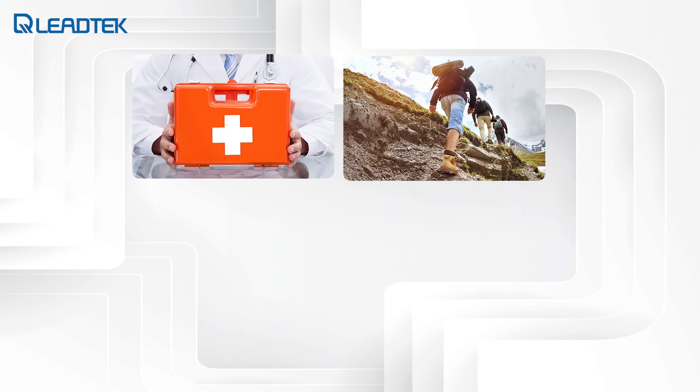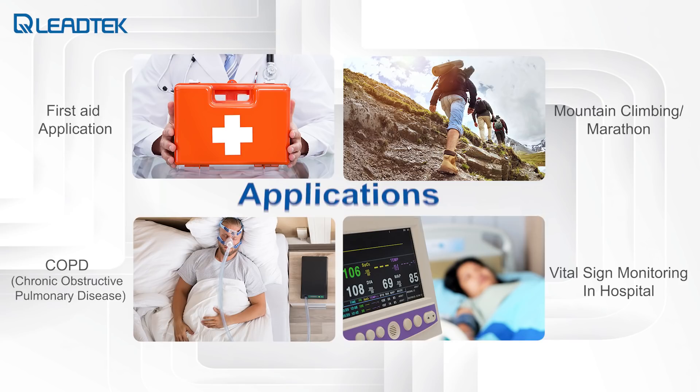The fingertip oximeter is mainly used in cardiac care and respiratory care. These include checking the recovery of cardiac patients, checking for sufficient oxygen supply for COPD patients, and screening the early conditions of pneumonia or COVID-19.